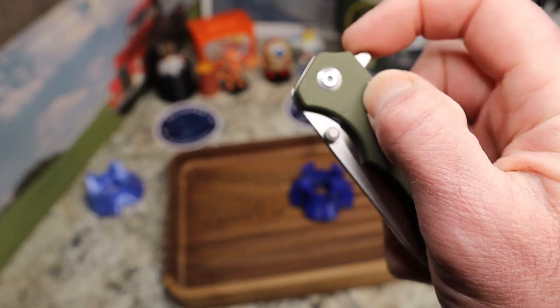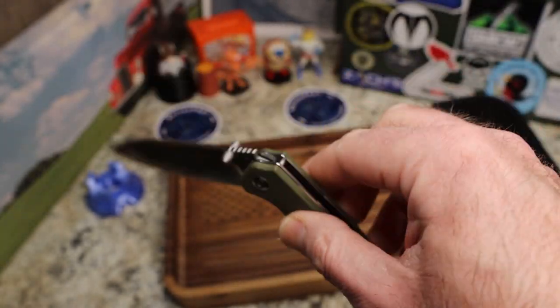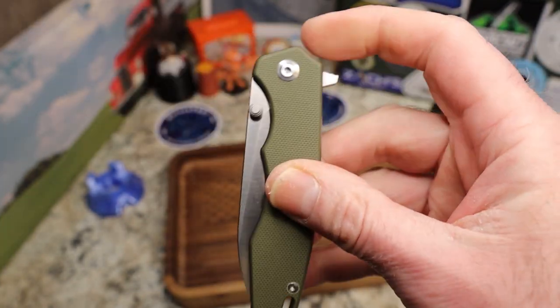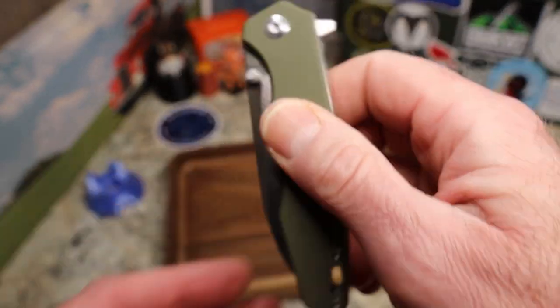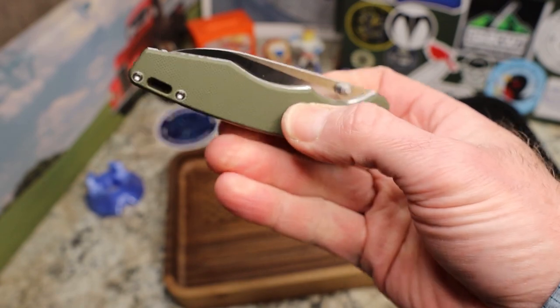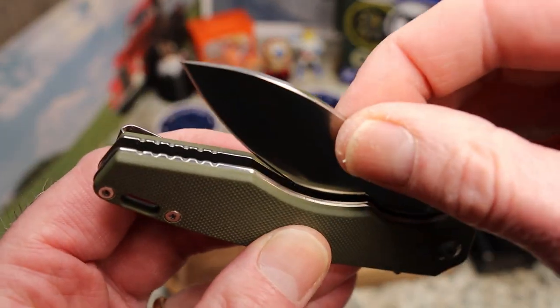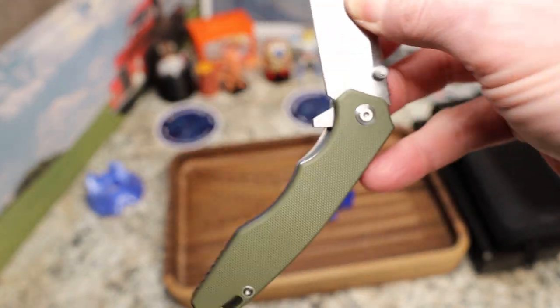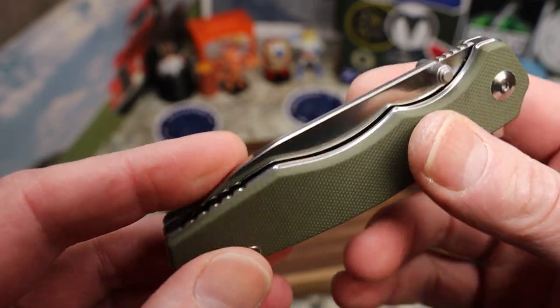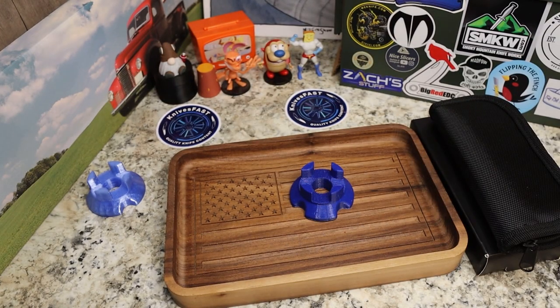The detent is a little soft — that's really my only bigger negative. If you give it momentum it'll deploy, but you can definitely feel it's weak. I can easily shake the blade out, and carrying tip-up, it could potentially pop open in your pocket. You can hold the knife still, but give it any weight and it'll open. If it's your knife, you can open it up and bend that lock bar slightly to strengthen the detent. I wouldn't let that stop you from buying this knife.